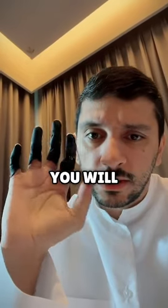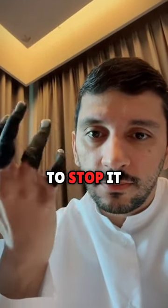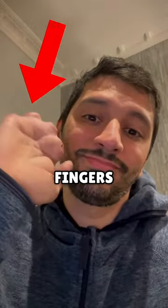So what happens next? Well, you will develop dry gangrene. And to stop it from spreading, you will have to get your fingers amputated.